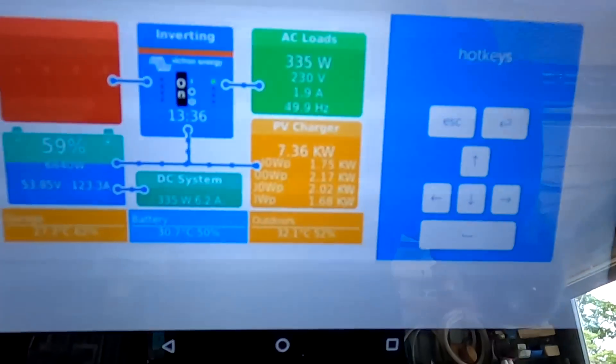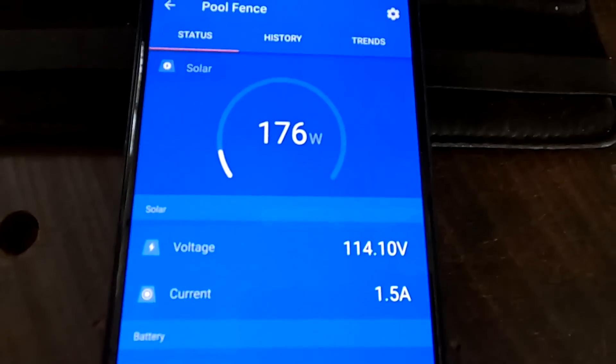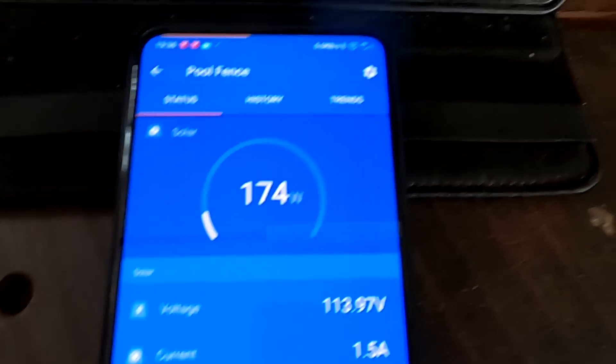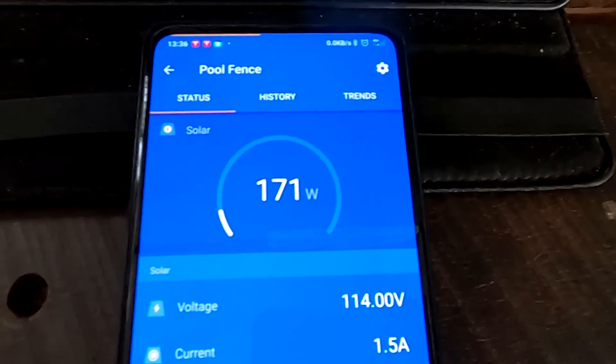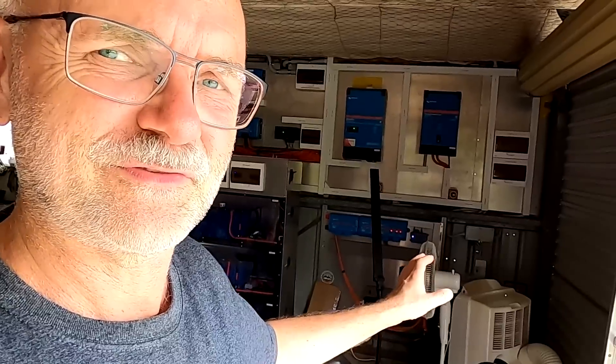Yeah, 7.3 kilowatts on that system, and this one does 170–177 watts. Well guys, welcome back to another video here from the offcut garage in sunny hot Australia. You just saw we have six and a half amps outside, so not the greatest.